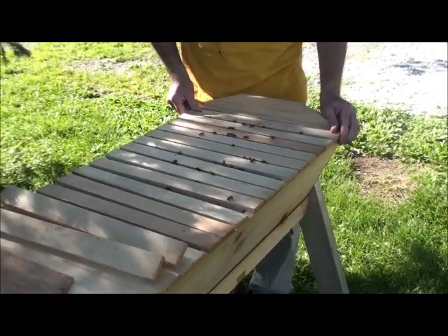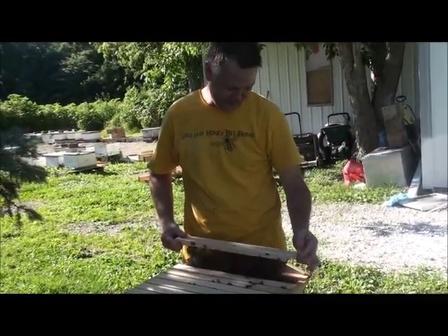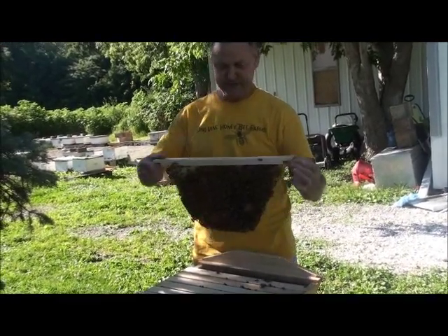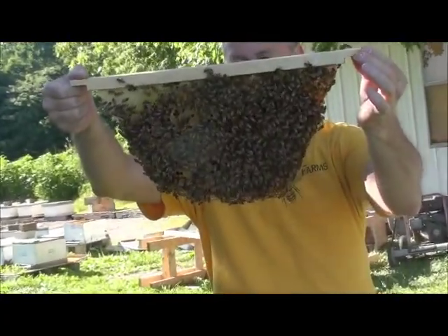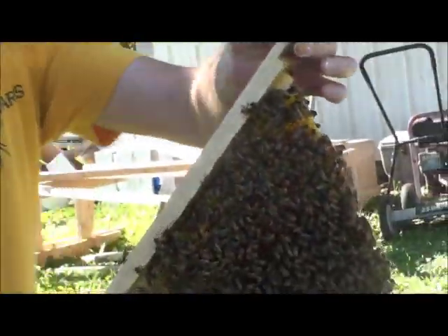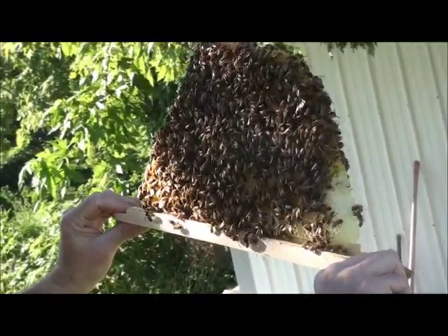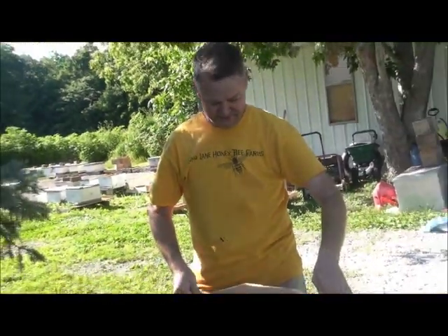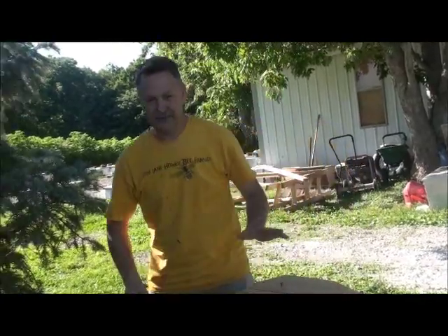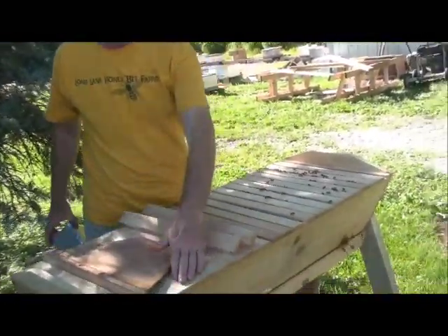I'm still going to show you in just a minute what I don't like about a top bar hive — it's just a small infraction, nothing to keep you from keeping one. The queen is in there but we didn't really identify her right off the bat. The part of the top bar hive that's a little tricky is when you open it up and then want to close it — the bees will come up between these top bars because they fit tightly together.